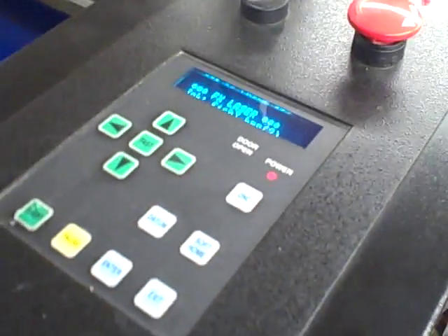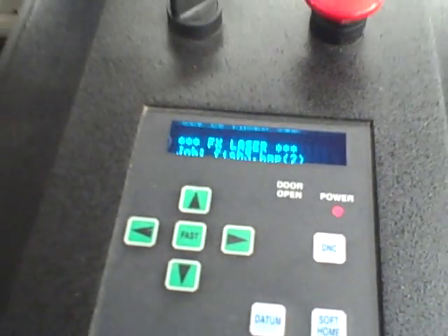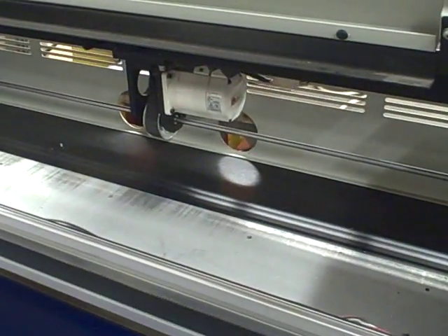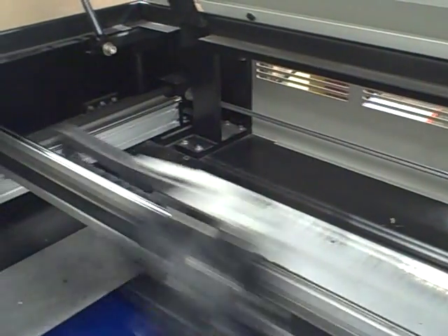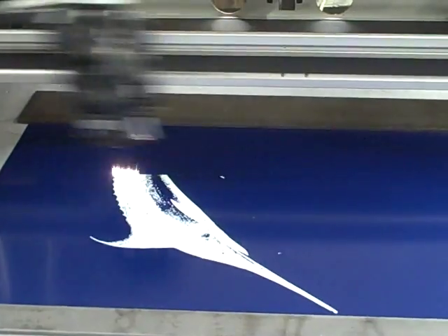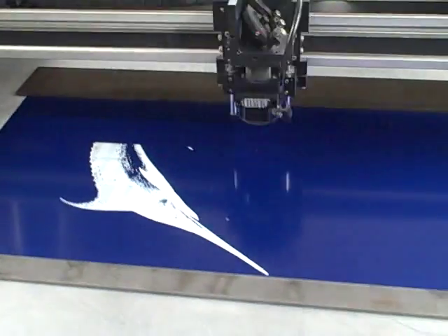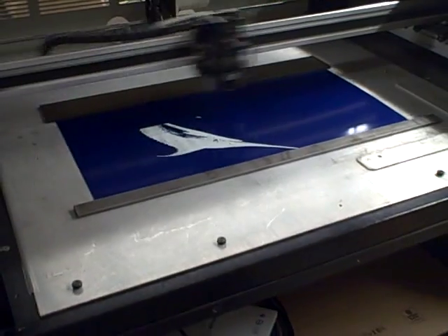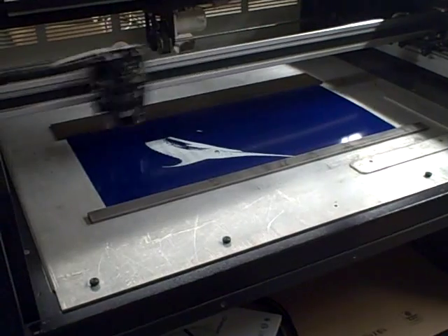There is a control panel that is very simple to operate. You can see the inside of the machine is very clean with very little use on this machine at all. And that is your Zytek FX laser machine.